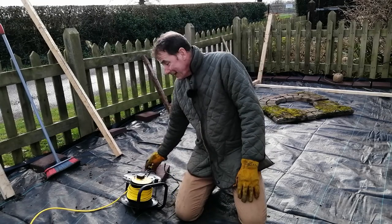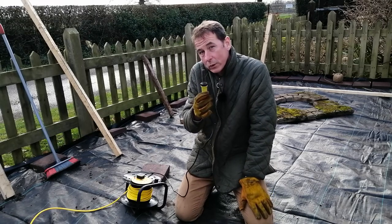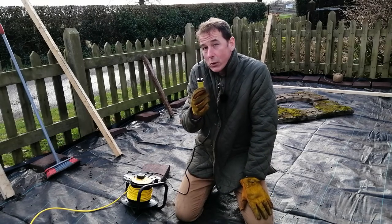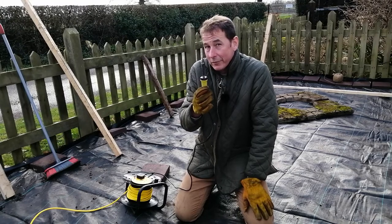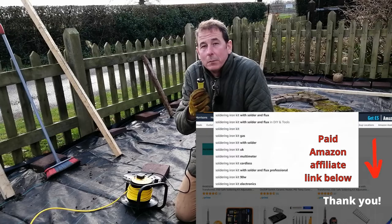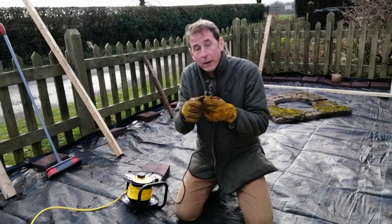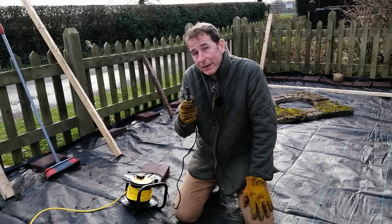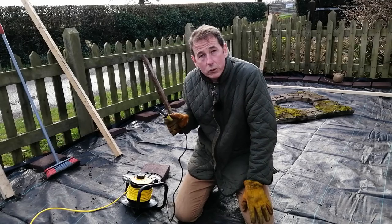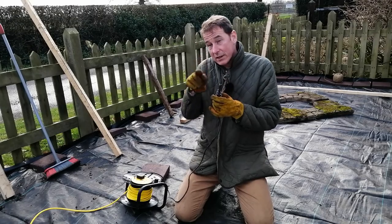That got me thinking: what do I already own that produces a lot of heat? Like many amateur DIYers, I already own a soldering iron. This one only cost me about £15 and I'll put a link to one in the description below. So the question is: is the soldering iron as hot as a heat knife, and can it cut through weed control membrane? Let's try it and see.